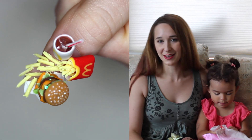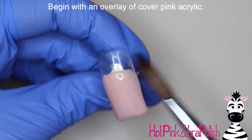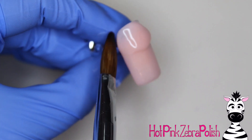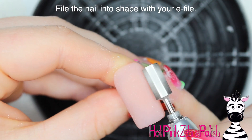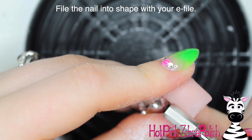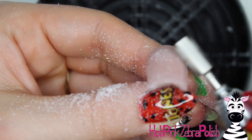I'm going to begin with an overlay of a cover pink acrylic on top of the entire nail to keep it simple and smooth and not distract from all the art on top. Since both the wrapper from the Big Mac and the cup are white, a white background just wouldn't show up as well. Now I'm going to file the nail into shape with my e-file to make sure it is nice and smooth and a perfect little tray for all that food.